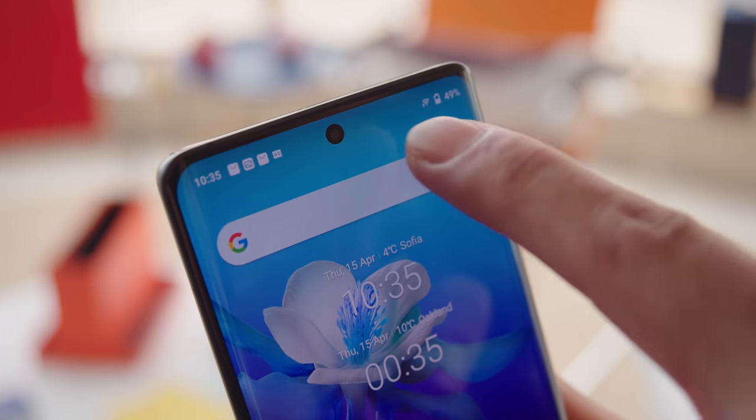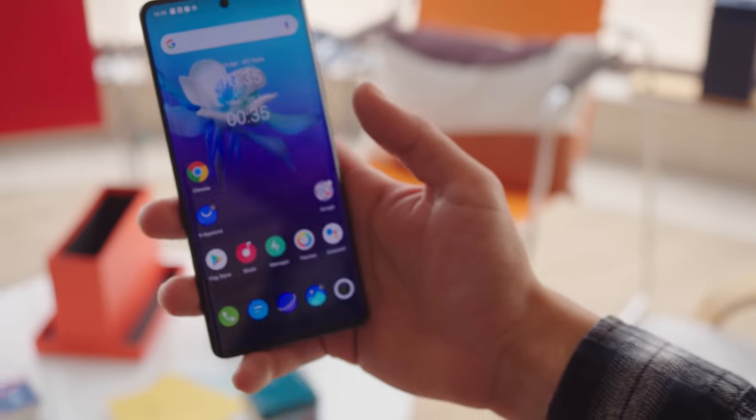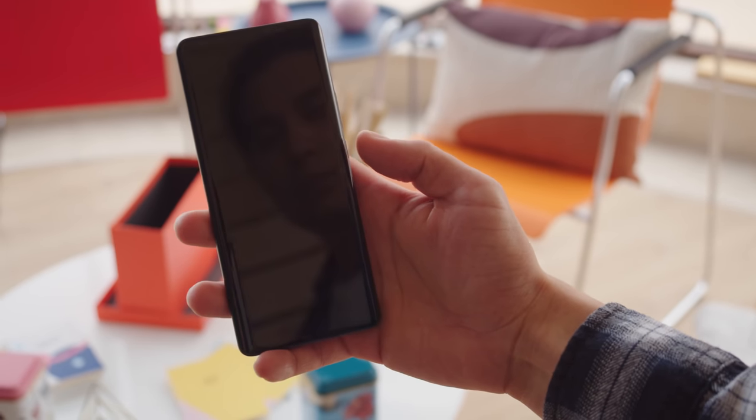On the front, you'll find incredibly slim bezels and a small centered hole punch. There's an optical fingerprint reader that works fast and reliably, though it might feel odd at first if you're coming from a Samsung phone, since it's a bit lower than on Galaxy devices.